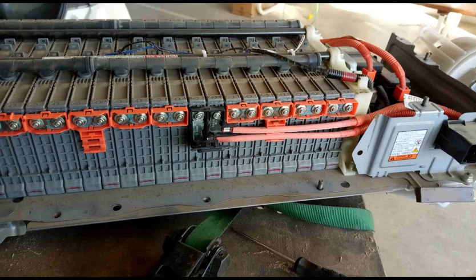The method of rejuvenation discussed here involves discharging and recharging each blade multiple times, thus restoring some of its capacity and equalizing the voltage charge of each blade as closely as possible, also called balancing.